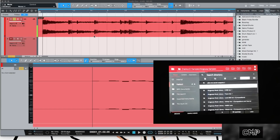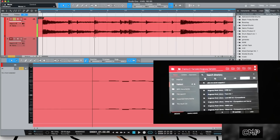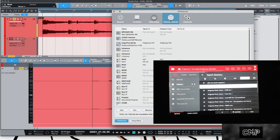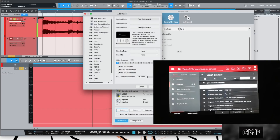The first thing you need to do is pull up your Preferences, go to External Devices, click Add, and make yourself a new instrument. Then what you want to do is set it to send and receive from the MIO — or whatever device you have, as long as it has five-pin MIDI in and out.